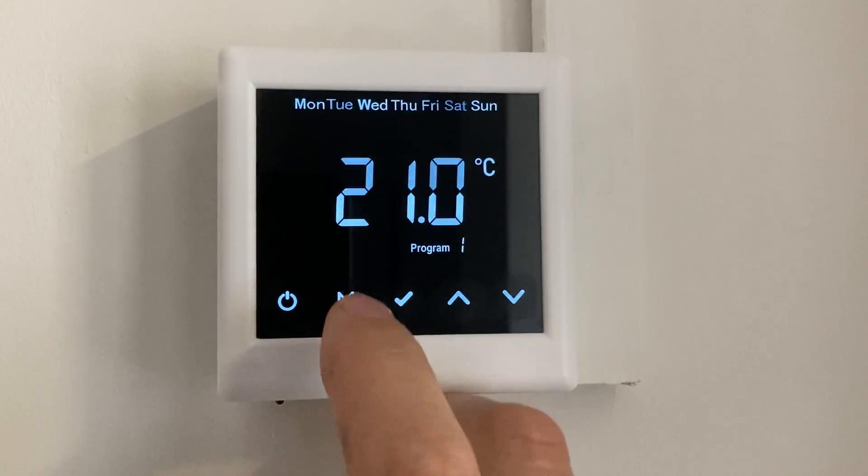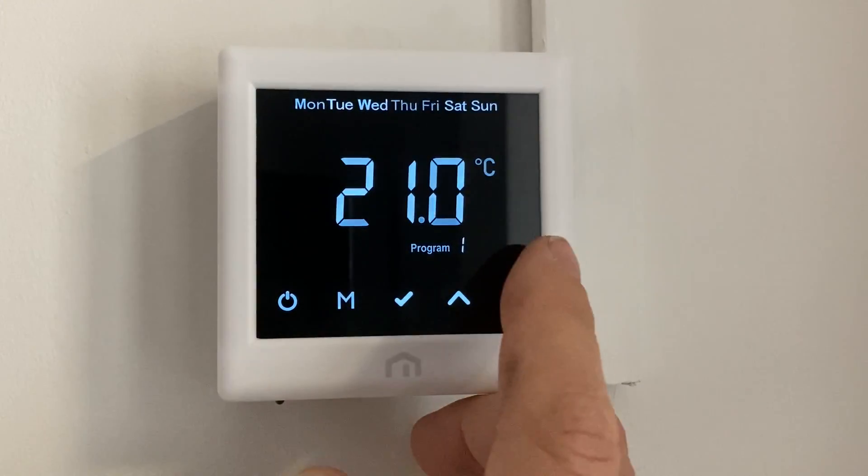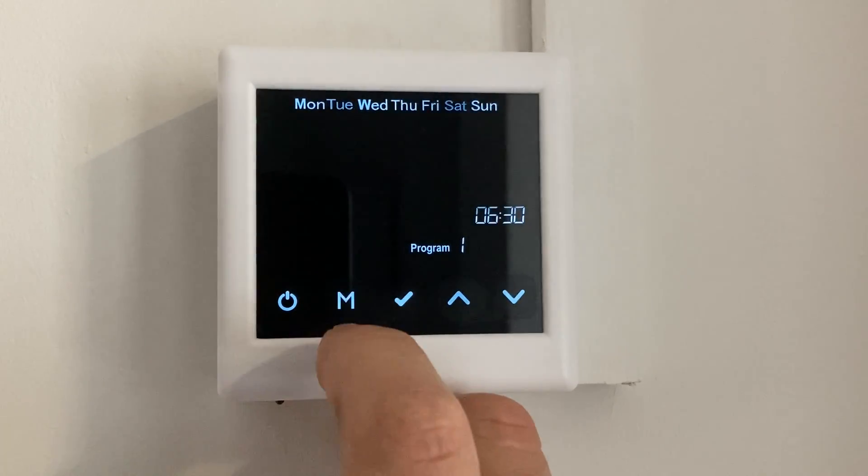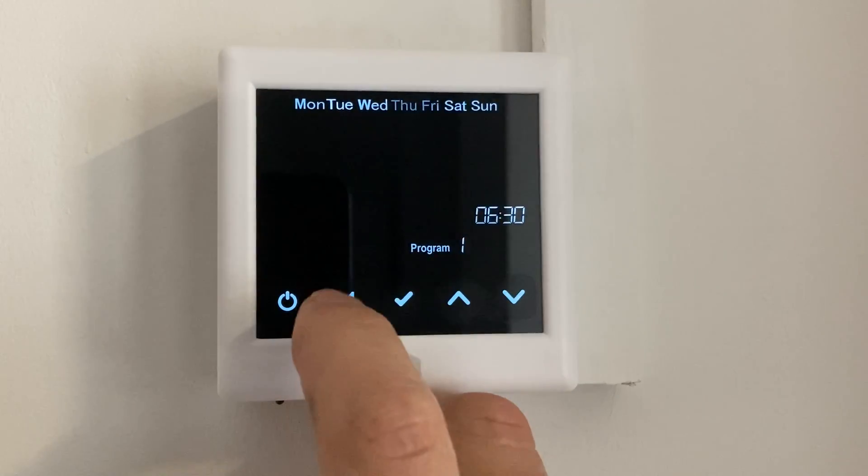So we're going to start — let's say we get up at 7:30 — I'm going to do a 6:30 start so that the heating can get up to temperature. I'm happy with that start and I'm happy with that temperature for program one.